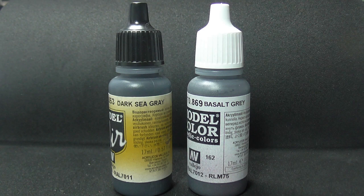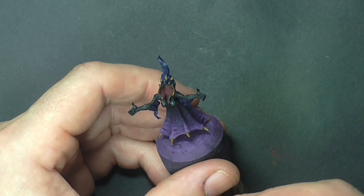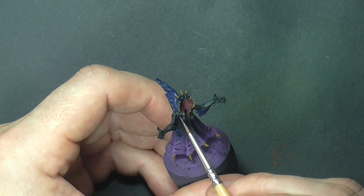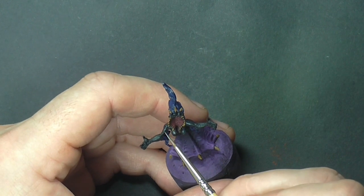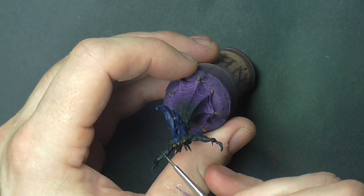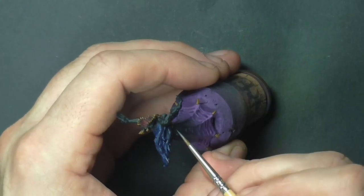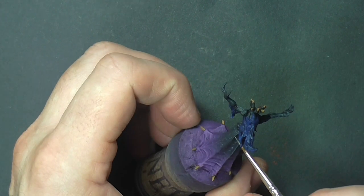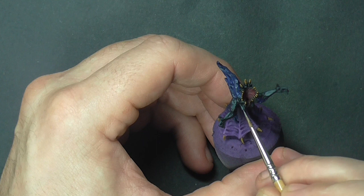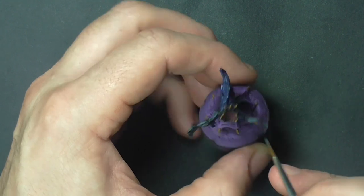Now we're going to highlight the grey. We're going to use dark sea grey and base salt grey, again from the Vallejo range. Starting with dark sea grey we do an initial highlight, concentrating on all areas where the light would hit from above — the top of the chest, top of the arms, fingers, and the ribbon down the back of the skirt — making sure to pick out all the musculature. Now coming in with base salt grey, we highlight a smaller area than we did with the dark sea grey, just to give a nice transition of colour.